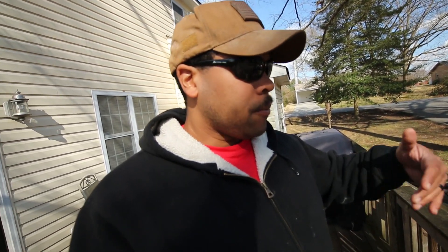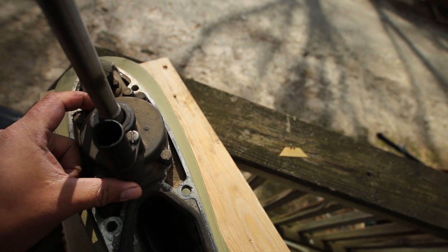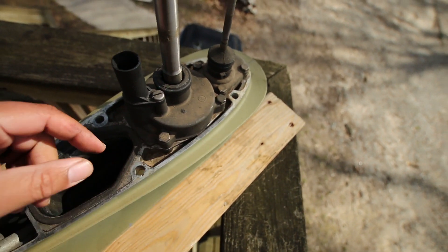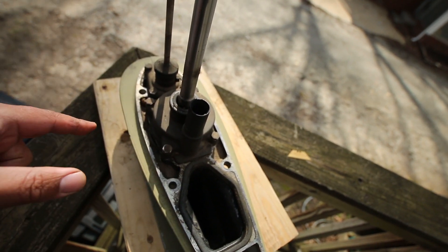I'm about to replace a water pump. So this is your drive shaft right here, and this is the housing for your water pump. It's got four bolts — one, two, three, and four — you have to pull those off in order to get this housing off. That's what I'm going to do right now. Let's get to it.